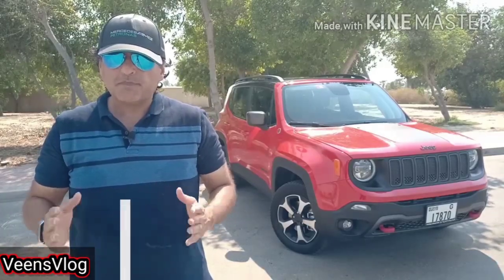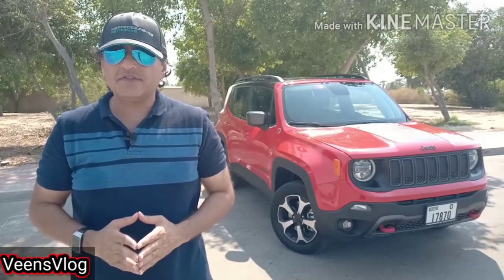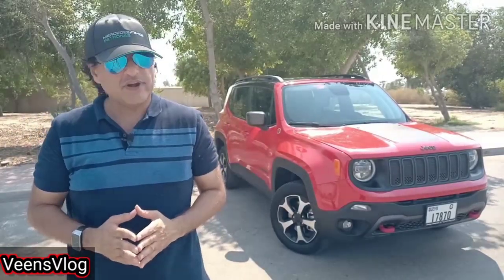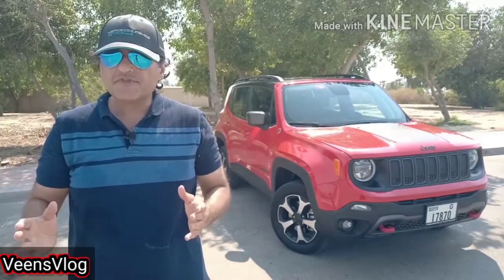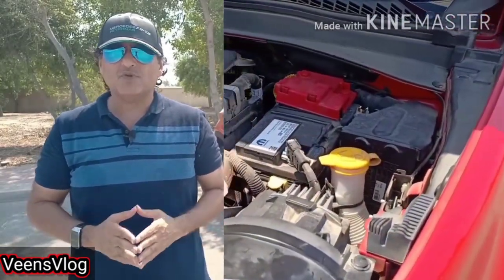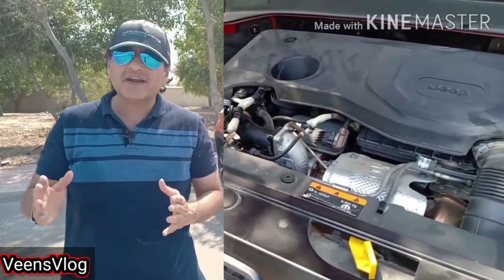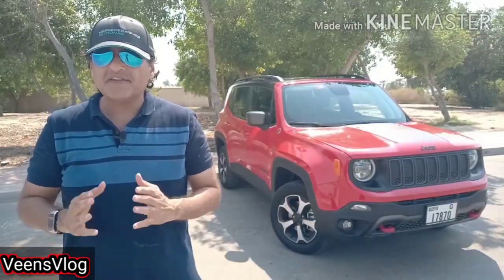The 2020 Renegade comes in four versions: Sport, Longitude, Limited and Trailhawk. Its starting price in the UAE is Dirham 79,900. There are big chances of the Jeep Renegade being launched in India soon, maybe by early 2021, wherein it could have a huge demand if Jeep launches it at an aggressive price. For 2020, we have a powerful 1.3 litre multi-air turbo engine across all variants, which delivers 177 horsepower and 285 Newton meters of torque. The model which we are testing today is a Jeep Renegade Trailhawk.